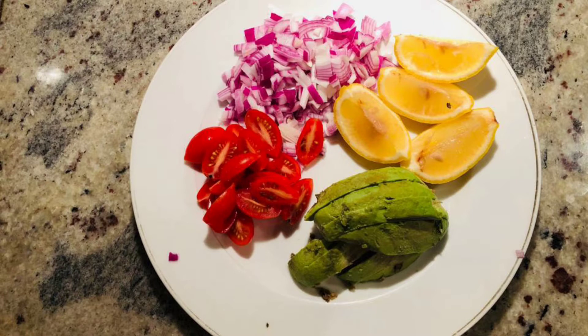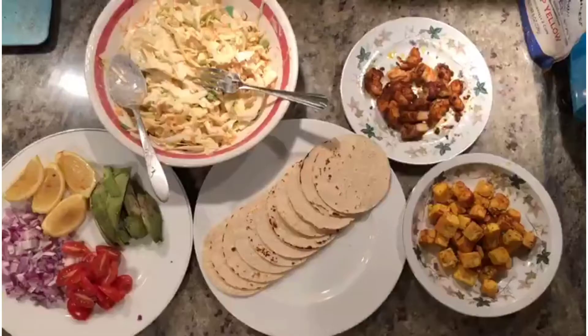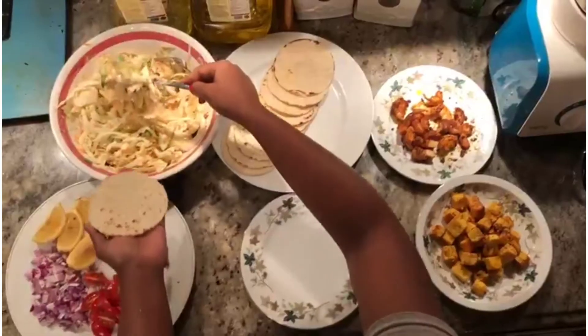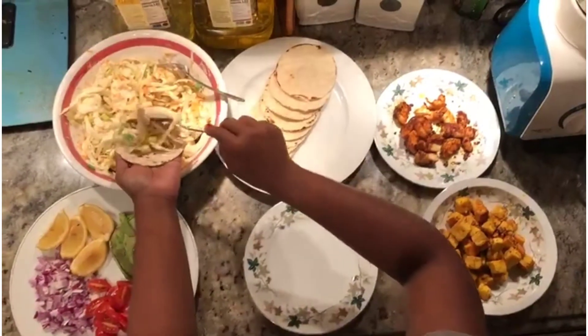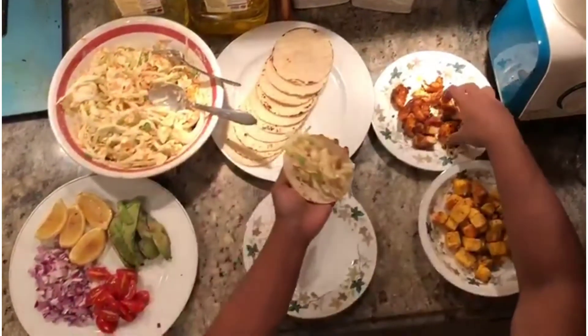Coming to the toppings, here we have red cherry tomatoes, diced onions, lime, and avocado. These toppings are optional and you can replace them with anything you like. Now we are ready with all the ingredients to prepare the tacos. Here is a small demonstration of how you need to assemble them — take the taco shell and add the coleslaw.